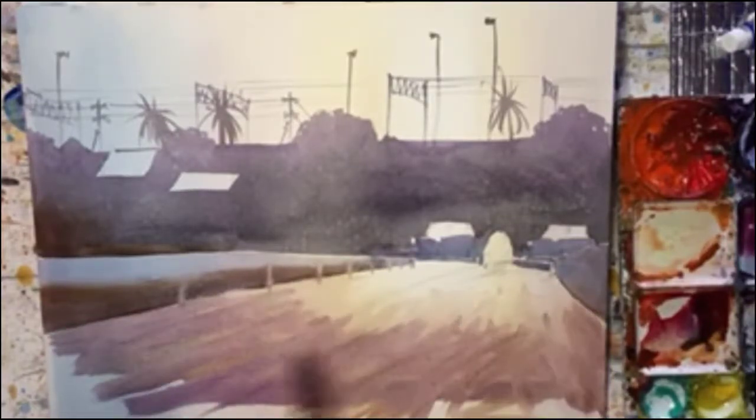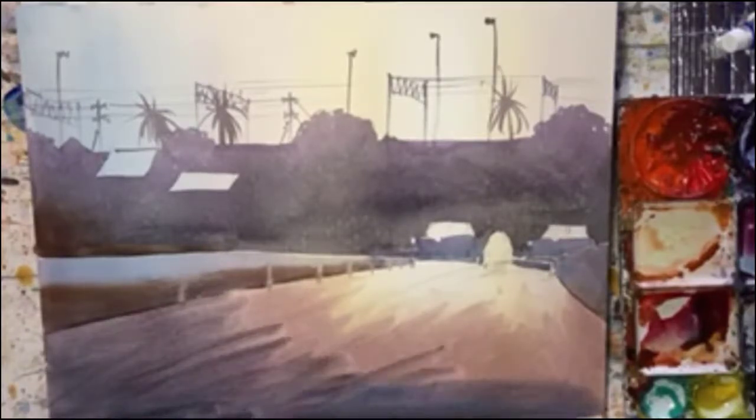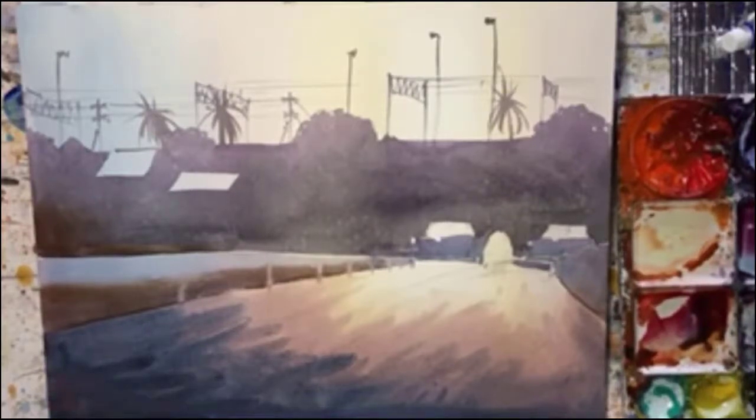Lots of loose, expressive brushstrokes and I hope that worked. I'll let you be the judge of that.